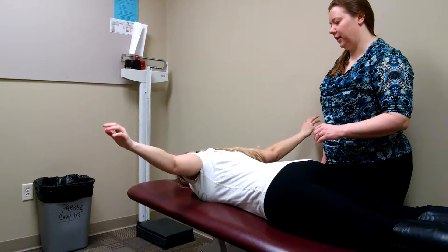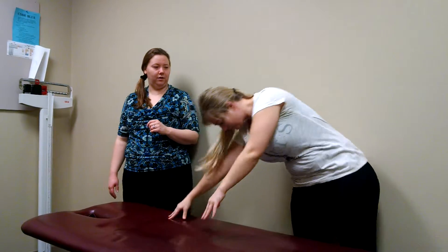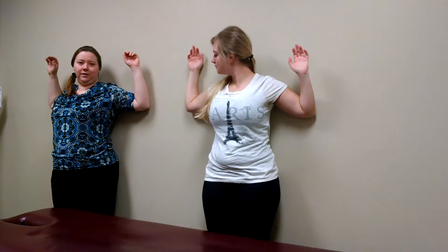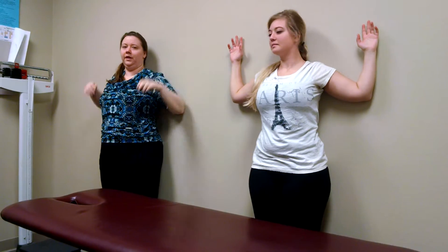For the last progression, have the patient stand up and put their back against a wall. They perform a functional exercise where they squeeze their shoulder blades together, place their hands and elbows against the wall, and try to maintain that position while raising their arms up overhead. They can do this for three sets of ten, twice daily.